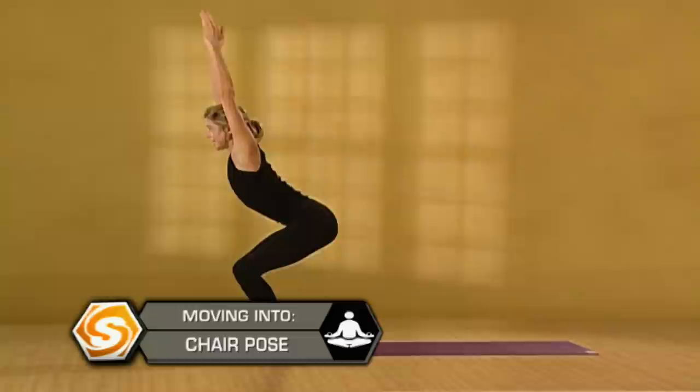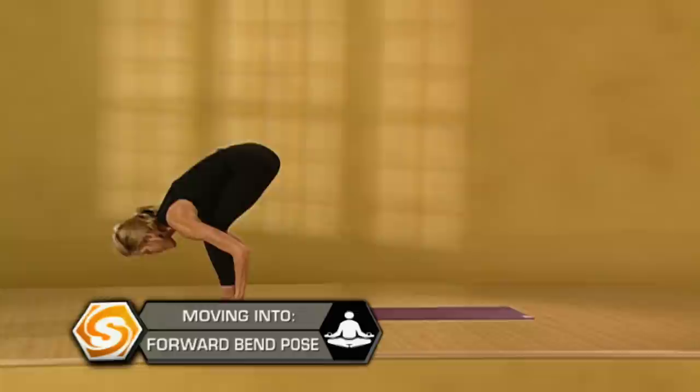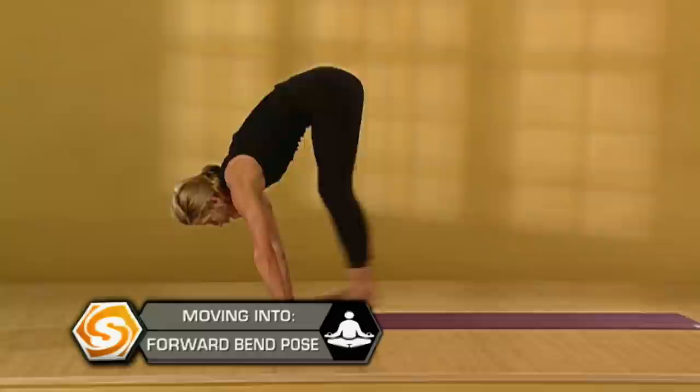Take one more big breath here. Look up. Exhale, fold forward over your legs, then straighten them. Inhale, pull forward. Exhale, step or jump back. Lower down. Inhale, upward dog. Exhale, downward facing dog.